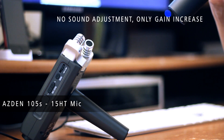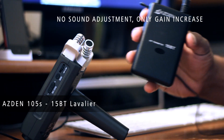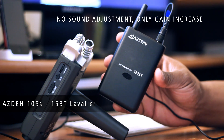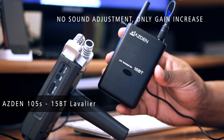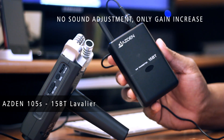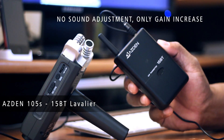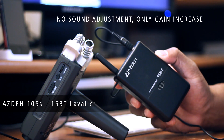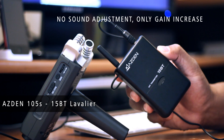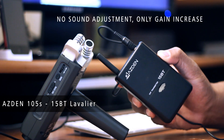This is the 15HT wireless microphone. This is now the 15BT lavalier system attached to my collar. This is with the 105 series ASDIN lavalier system that comes along with it. We tested the wireless microphone before; this is the lavalier system. I'm sure there's a difference in quality of sound.